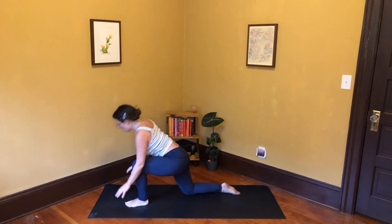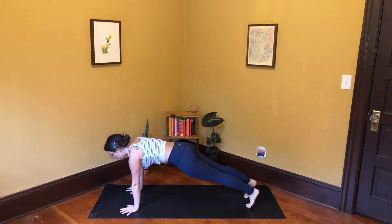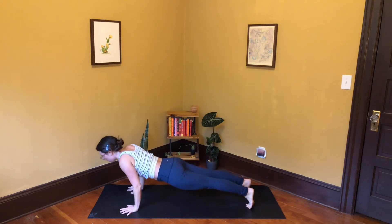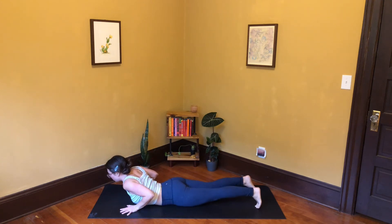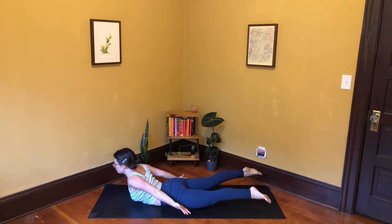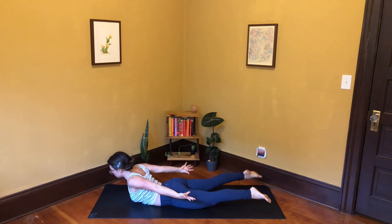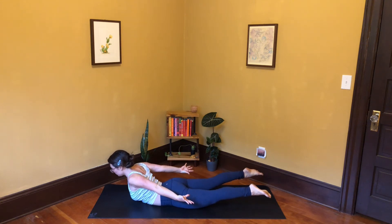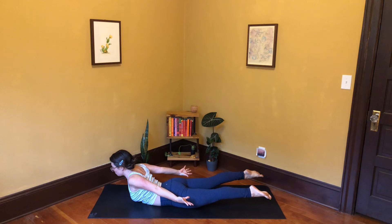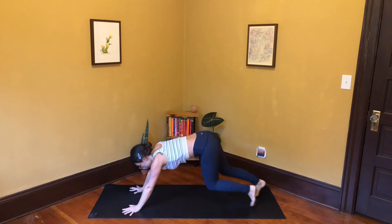Exhale your hands to the mat, step back to high plank pose — left foot meets the right. Inhale plank, exhale lower all the way down. Sweep the arms back, inhale into locust pose — lift everything up: legs, arms, and chest. Squeeze your arms in like you're trying to touch your thumbs together. Lift the feet and reach them back, inhale. Exhale your hands to the mat, downward facing dog — inhale, exhale, let it out.